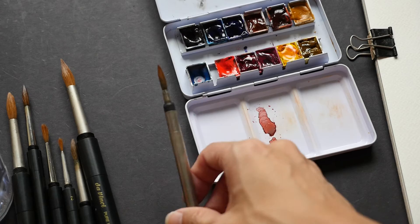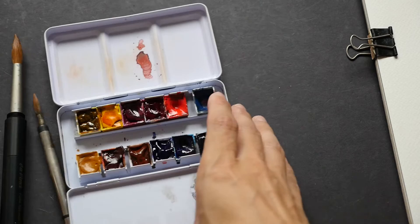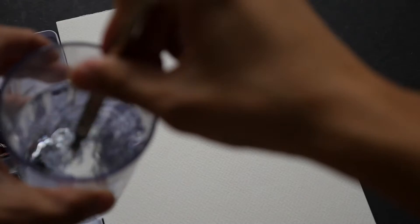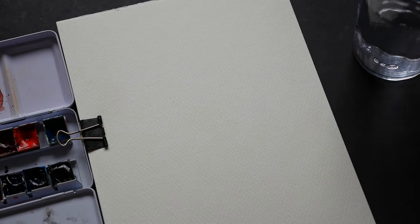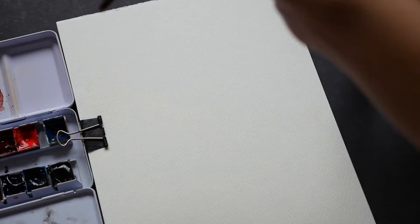The 1503 series can go up to size 10 or even larger, so that's a key difference between these two brushes. Now let's take a look at how these brushes perform. I'll try this very old brush I've been using for several years. These brushes use Kolinsky sable hair, so they can hold a very nice amount of water. Let me use the magenta color.